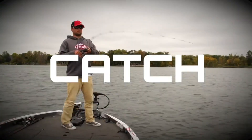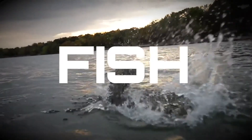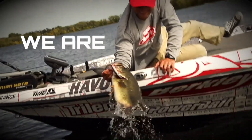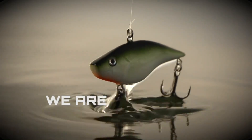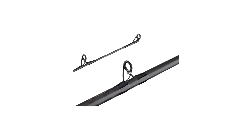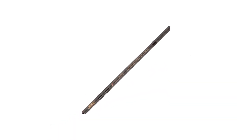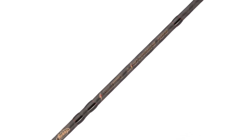The Berkley Lightning Casting Rod includes a double-locking reel seat that keeps your fishing reel snugged up throughout the day. Stainless steel guides offer smooth casts as they resist corrosion, and aluminum oxide inserts offer smoother line flow. Rubberized cork handles provide extra comfort during those long and tough hours. If you're looking for a surprisingly good casting rod, the Berkley Lightning is definitely worth checking out.